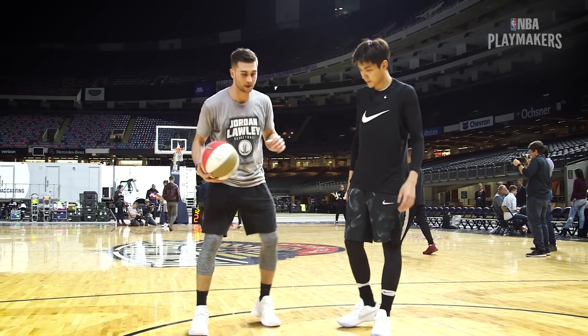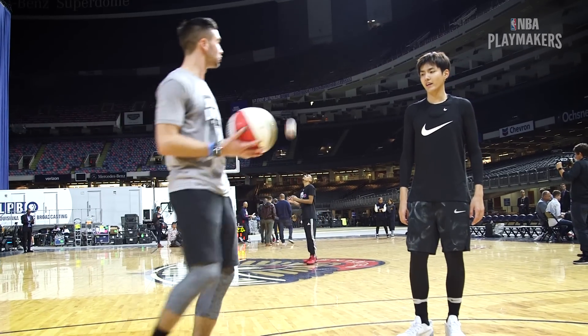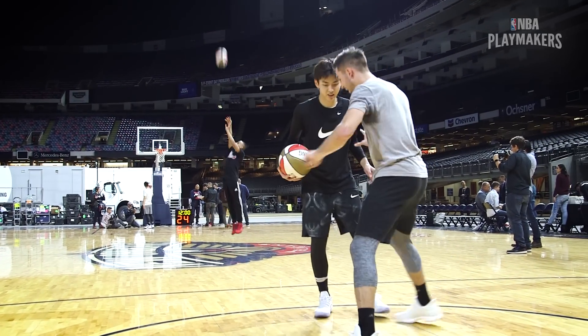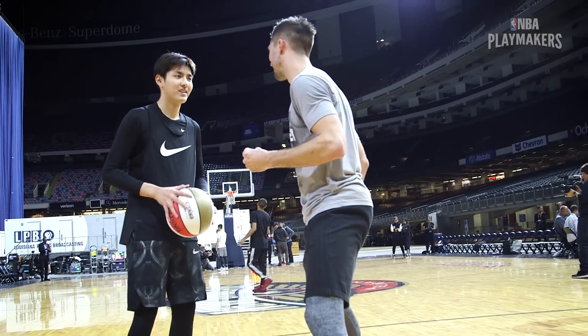Hey Chris, I know you got that jumper, but I'm going to teach you how to do a James Harden punch drag. So we're going to attack, punch, set, and shoot. If you have a defender on your body and you're attacking, you're going to take that big step right to that shot.